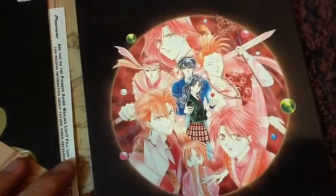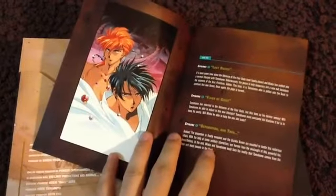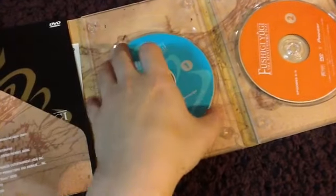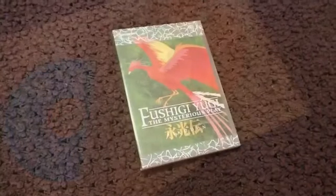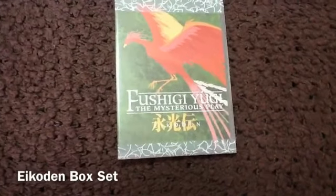Now that her friend has been teleported back to the real world, Miaka is stranded in this new world where she meets all these new characters. She finds out that she is the Priestess of Suzaku, and it's her destiny to find the seven celestial warriors. When she finds all of them, she can make three wishes — one of which is to return back to her world. This is what motivates her to continue the story and seek out these warriors.